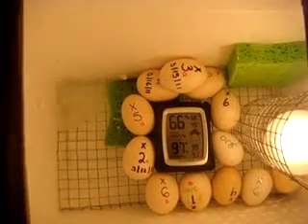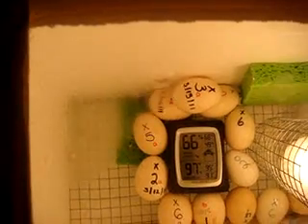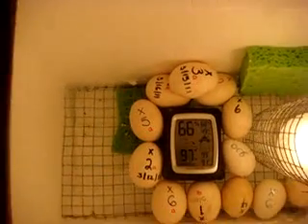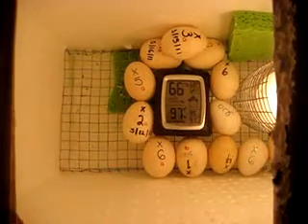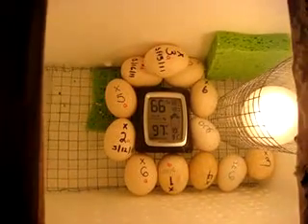Two eggs are due to hatch — x6 on the top right and below x3. See that red one, x2? Those are due to hatch too. In about four days they should hatch, so hopefully everything goes well and I get some baby chicks. I'll keep videos posted with the updates.